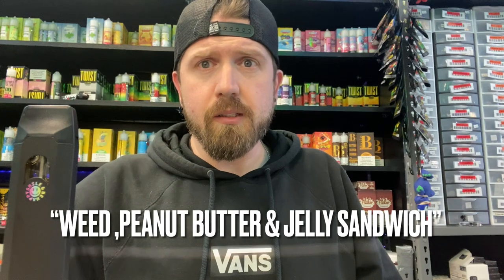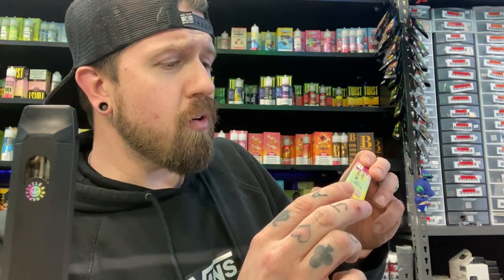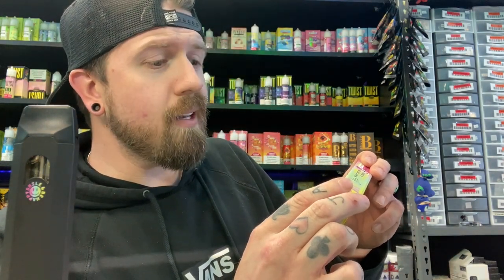Pinwheel. That is amazing. It tastes like a weed peanut butter and jelly sandwich. And the effects on that are immediate. That is so smooth, too. Wow. Adulting is hard — the struggle is real.